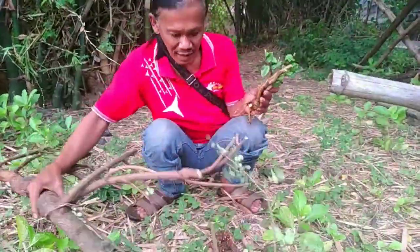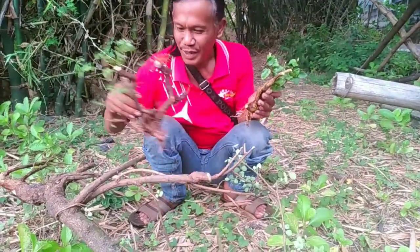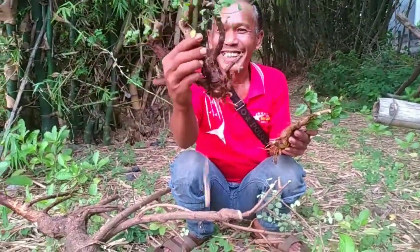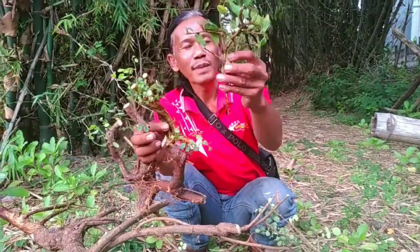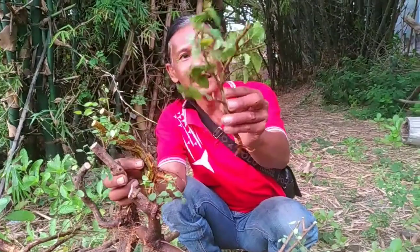Yang kedua, ini. Ini yang tadi. Dan yang ini adalah tanaman dari Rafflesia ya, seperti ini daunnya.